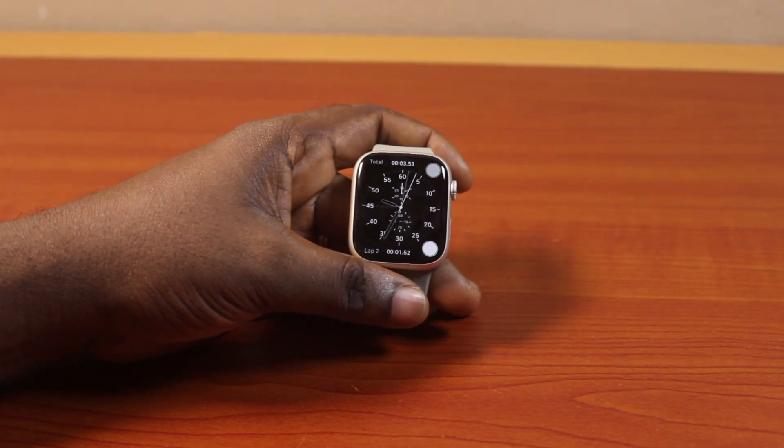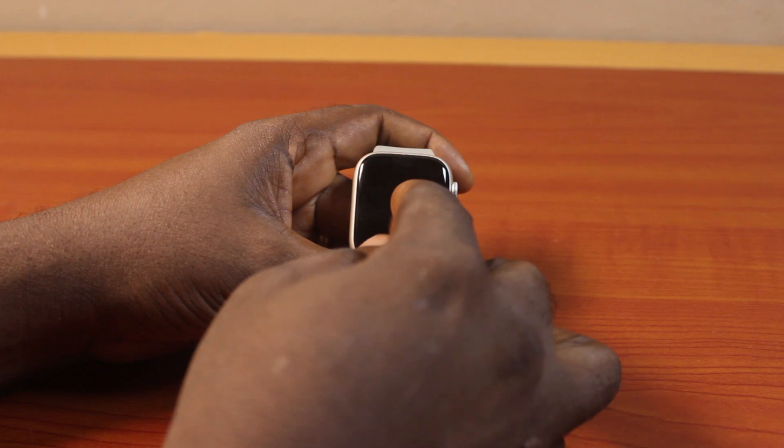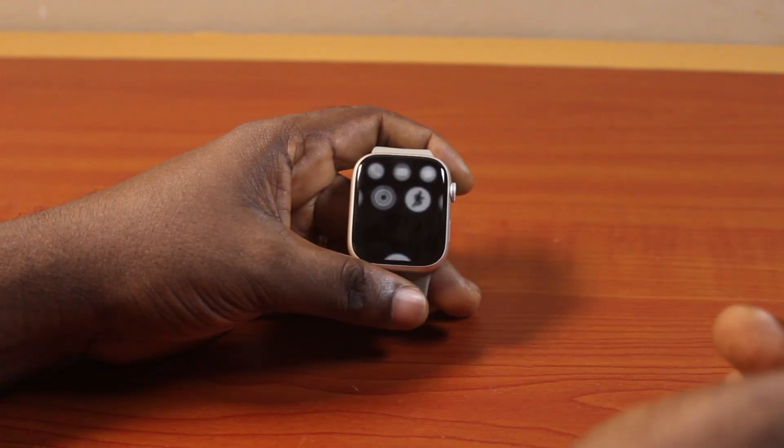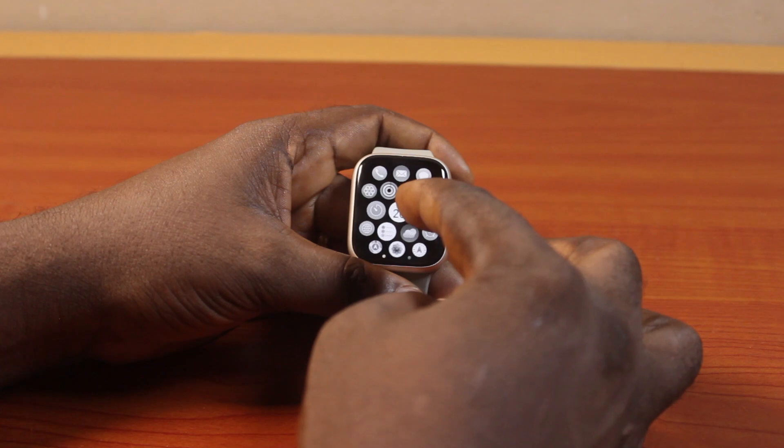In this video, I will detail how to disable or turn off grayscale on Apple Watch. So if you have an Apple Watch and you turned on grayscale but find it difficult to disable, this video is going to show you how you can easily disable or turn off grayscale on your Apple Watch.